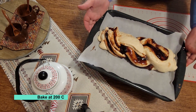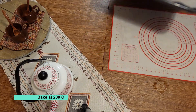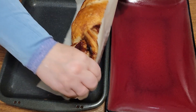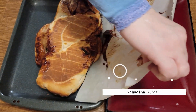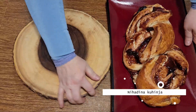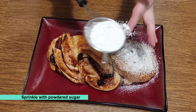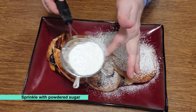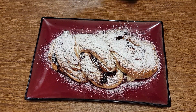Sad ću ga ubaciti u pećnicu da se peče na 200 stepeni dok ne dobije finu bojicu. Štrudla je gotova! Pospite šećerom u prahu. Štrudlu prohladite i onda poslužite.